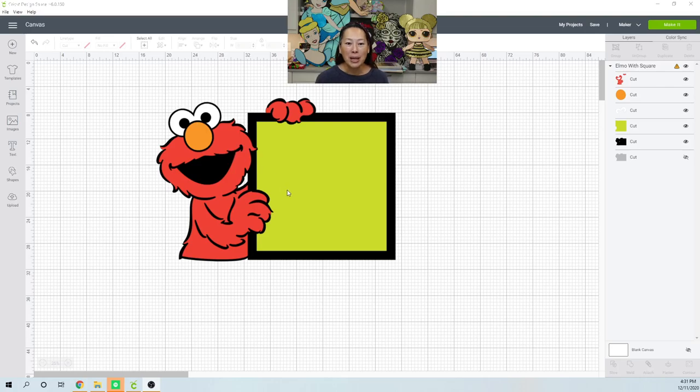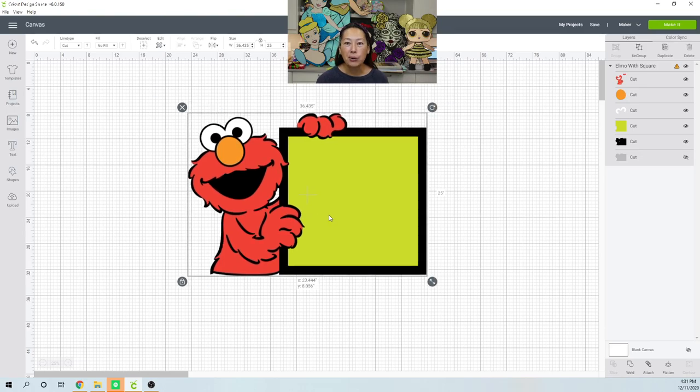Okay, so here is Elmo. I like doing tutorials for Design Space images because it allows all of us to work with the same image and run into the same problems. I used to buy images on Etsy, which I'll still do for orders, but I'm going to try to do more Design Space images so we can all have a learning base using the same materials.